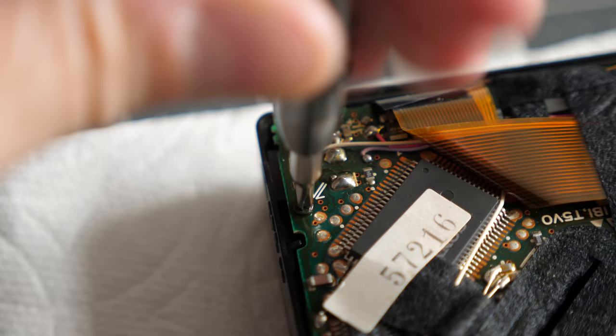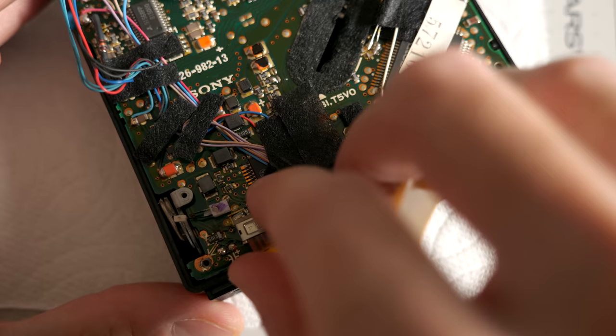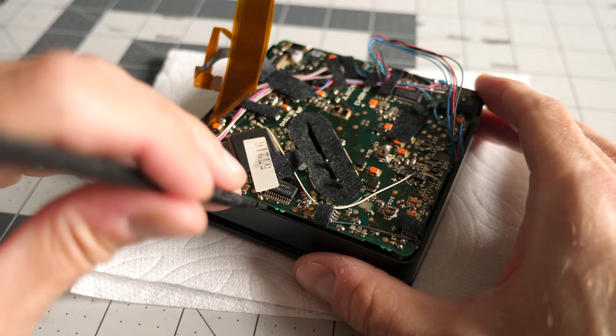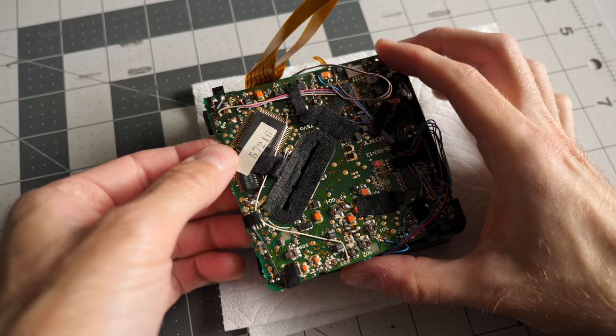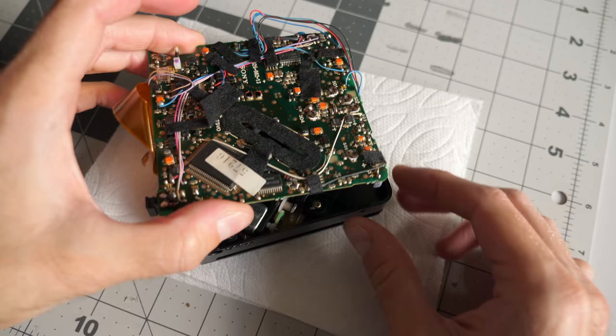I took out a pair of screws that held the PCB to the chassis, then disconnected the smaller flex cable that goes to the laser assembly, and removed some of the tape securing the wires to free up some slack. At that point I carefully lifted up the board and moved it to the side — I didn't need to remove it completely, just get it sufficiently out of the way from the area I needed to access.